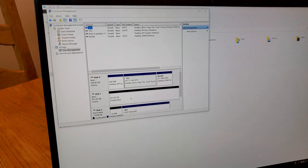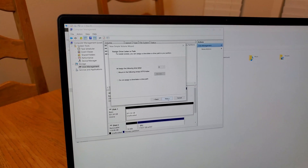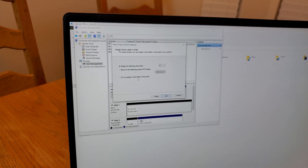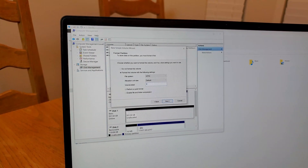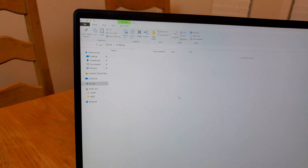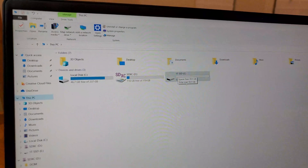Obviously they take some of that for system, so out of 1000 gigabytes we have 931 available. We right-click, select 'New Simple Volume,' hit Next, hit Next, assign the drive letter — E is fine in this case. We leave the defaults, put a name here — we'll say '1TB SSD' — then Next and Finish. A window opens and says the folder is empty because there's nothing on that disk yet, but going to This PC we can see the one terabyte SSD.